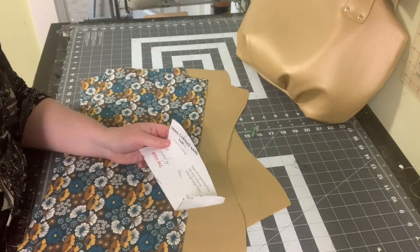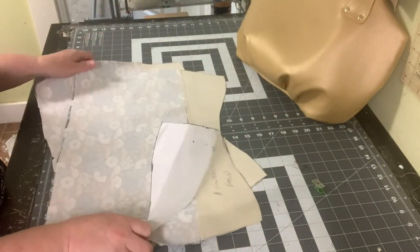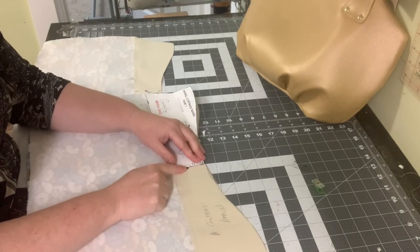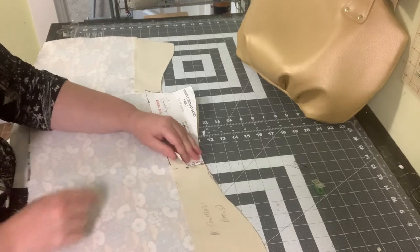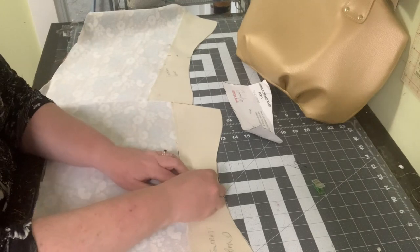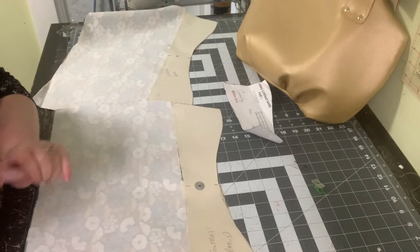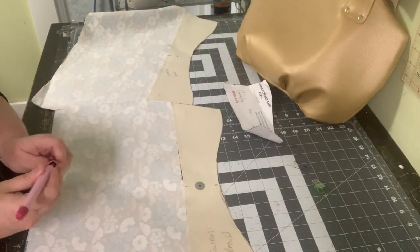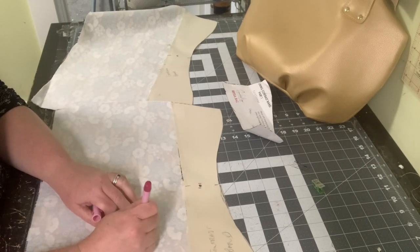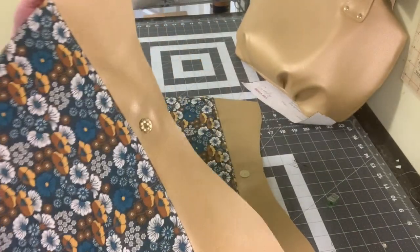Now we're going to install the third magnetic snap. Use the pocket piece — she has it marked right on there where it goes — and mark the center of the snap. Take your washer, match the circle with the circle on the washer, draw the two slits where the prongs will go, and cut them. Have your piece of Decoville Heavy ready for extra security behind the snap since it will be opening and closing a lot. Install the snaps on both panels.